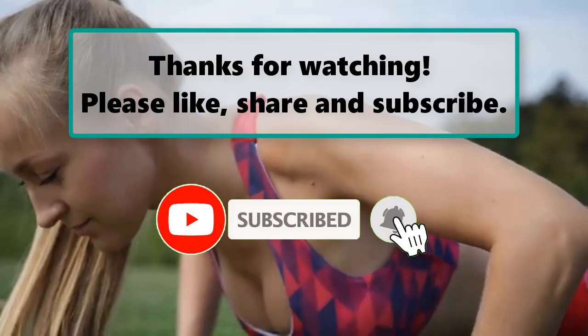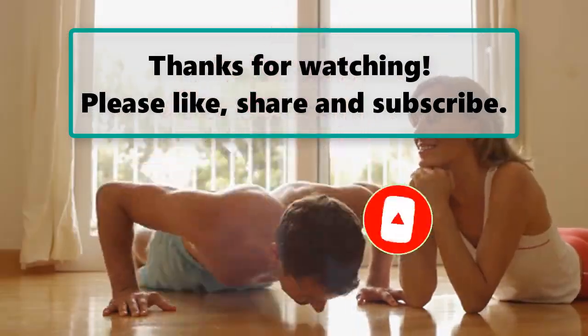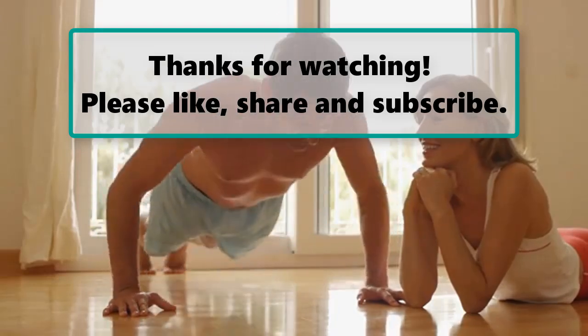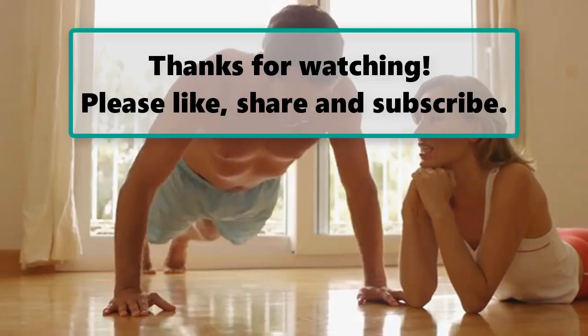Let us know your thoughts about this video in the comment section down below, and feel free to stay and enjoy it until the end. Also make sure to check out our next highlighted video, and we will see you next time. Thanks for watching.